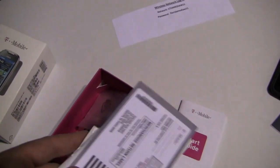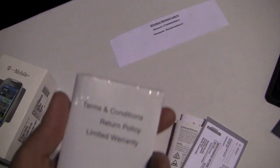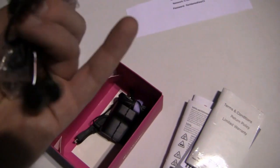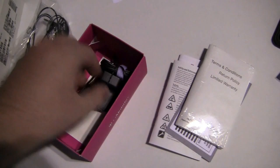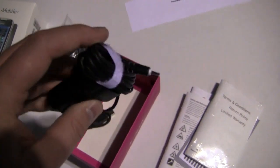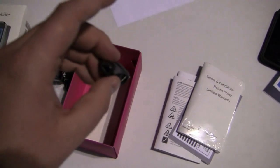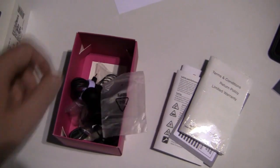You can see the start guide. Let's see what else we have: a merchandise return label, another booklet with terms and conditions, some earbuds — they're not the highest quality earbuds but it's nice to see those in the box — and then the charger, which looks to be a Nokia proprietary charger. You also get a USB to micro USB cable.